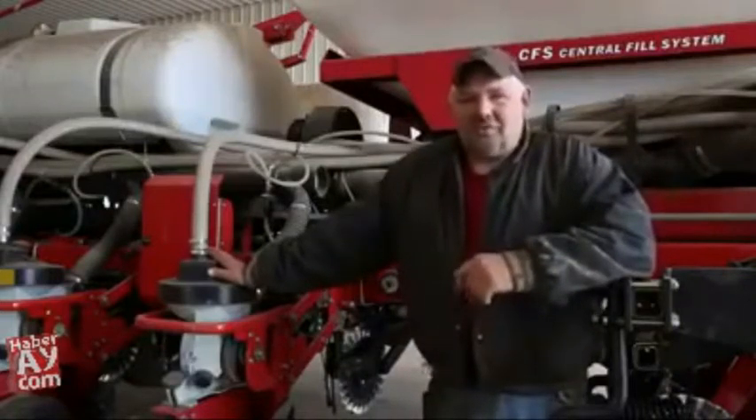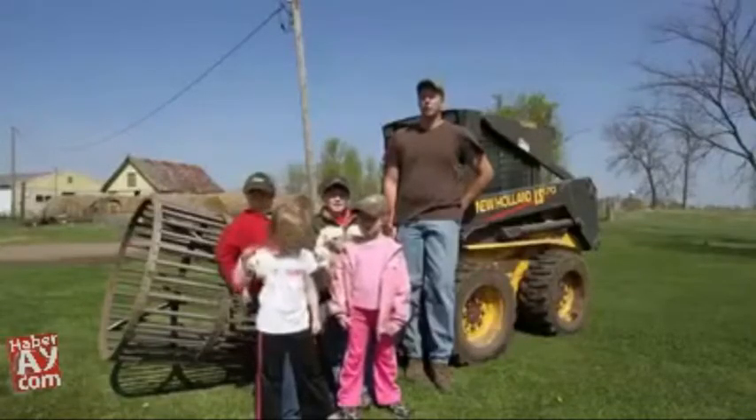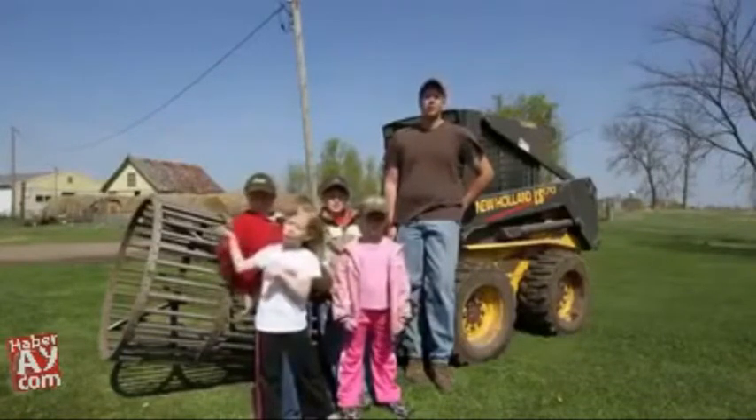The Robo definitely does a nice job cleaning the rocks out. It's enabled us to pick a lot more rock before we run the planter across it, and saved us a lot of work picking it by hand later.